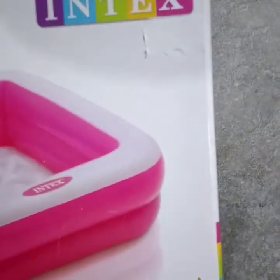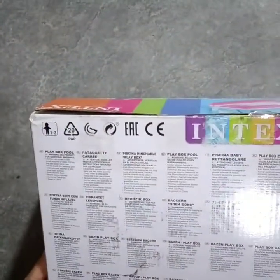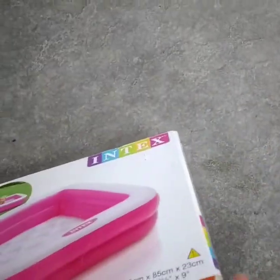This is the first product review that we have previously published in the video. I will talk about this in the video. In this pool,